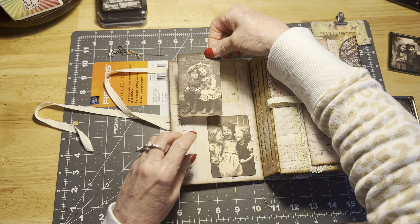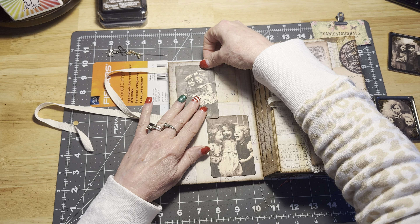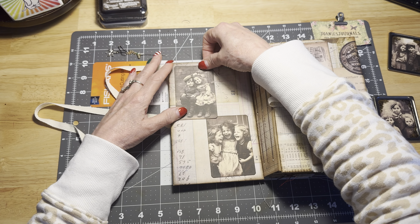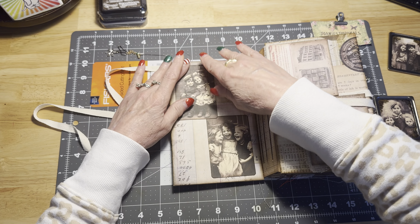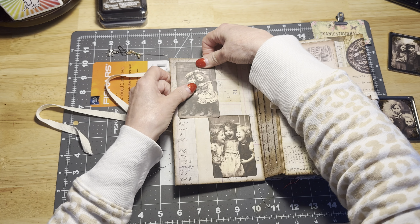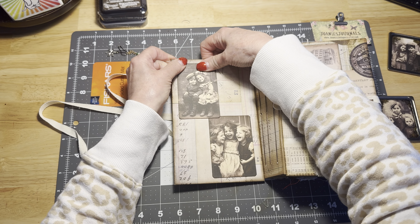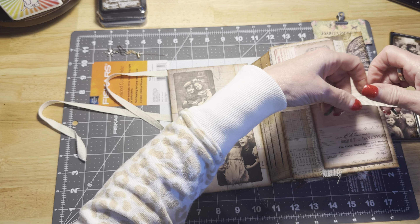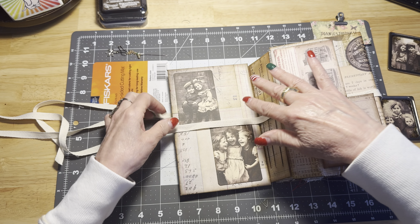We're going to try and get these on here with kind of similar amounts away from the edges of the paper and just get them straight. We want them to kind of overlap. I think those are straight — let's just tilt this one a little. Yeah, okay. So there we go — there we have the back of our cover. And now the piece of twill will lay over them.